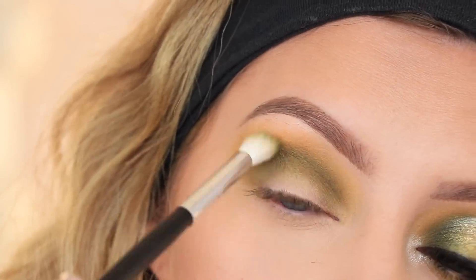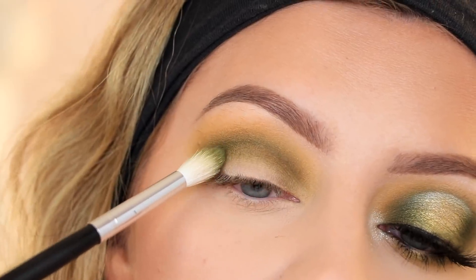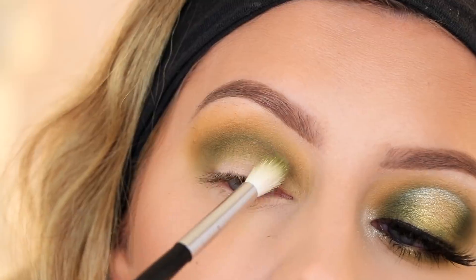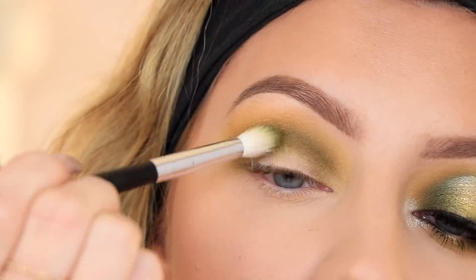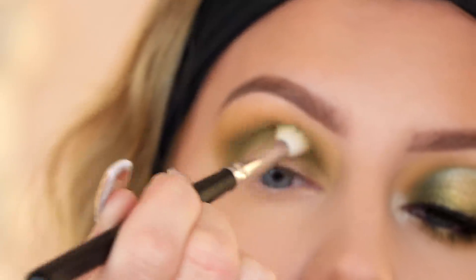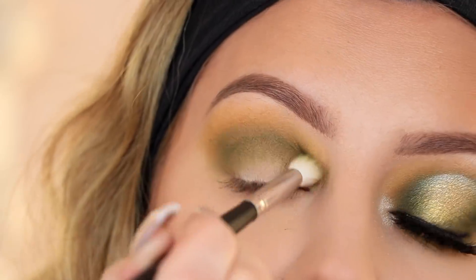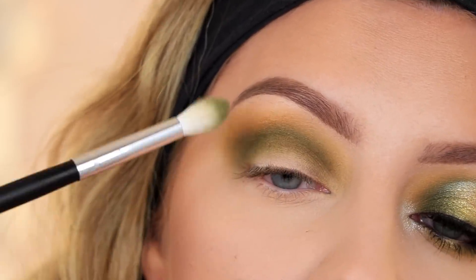You can see there's a pretty harsh line right there — that will go away once I add more product and blend on top of it. I'm buffing that out a little bit. It doesn't really matter for this particular look since I'm going to be cutting the crease, but if I was doing something without a cut crease I would want to spend more time blending that out.